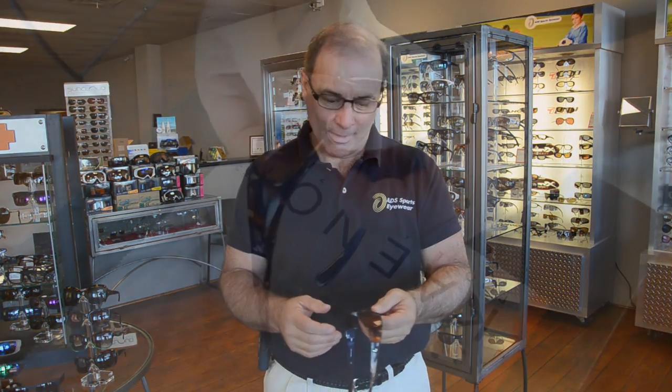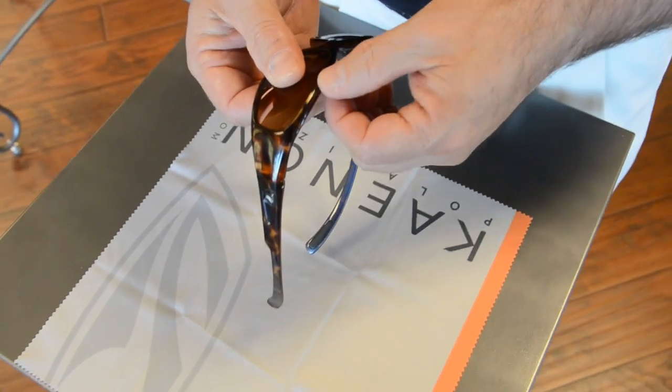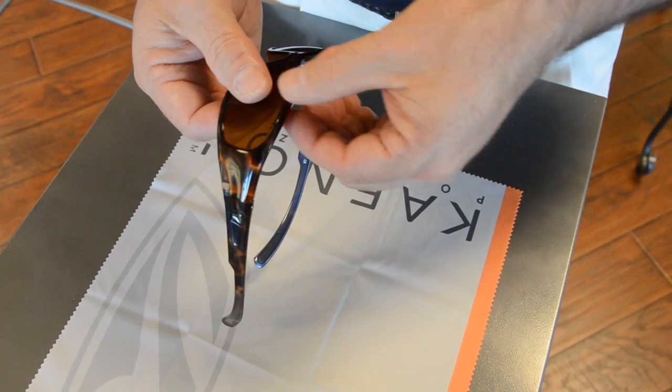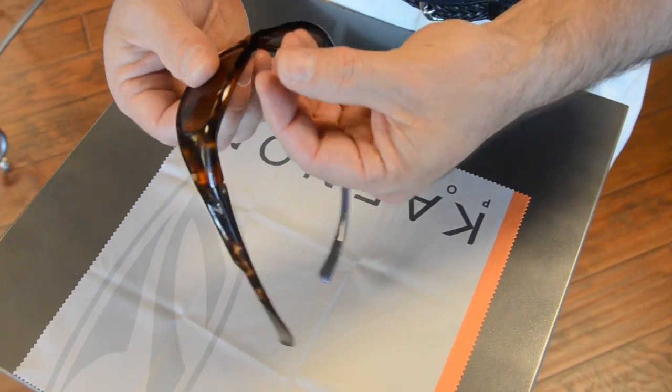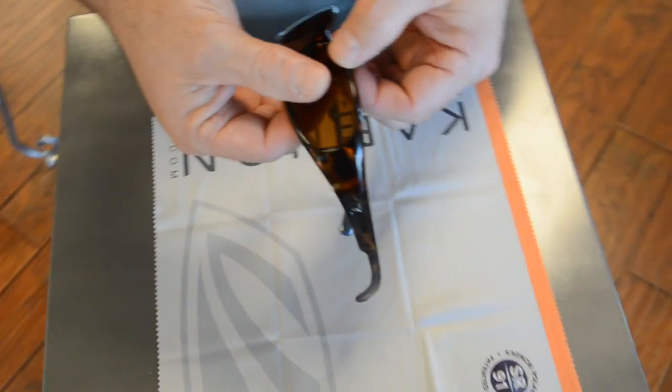We'll have other videos posted for half-rim and semi-rimless. To remove this lens, we're going to hold the center of the lens and grab the longest, flattest portion of the lens. We're going to separate the two and rotate our fingers so we pop the top of the lens out first.